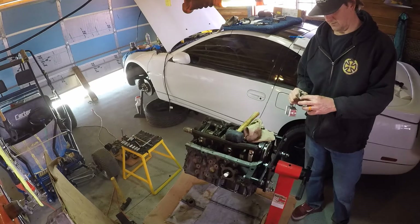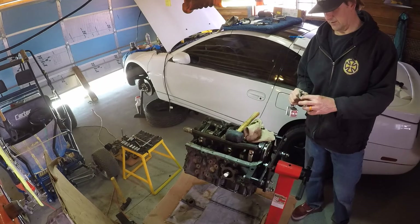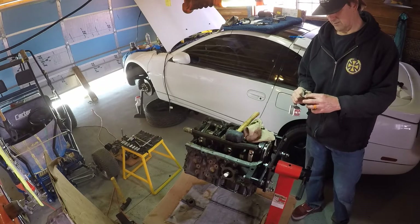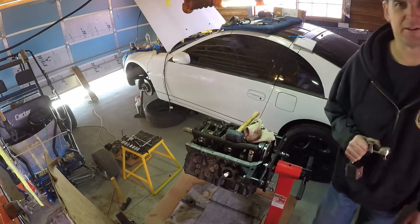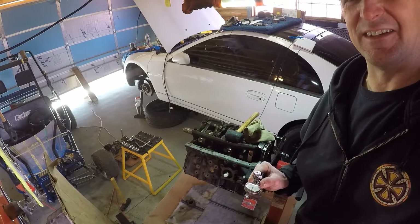It's .01, so probably .015 - one and a half thousandths. I've got to figure it out, anyway. It moved about one and a half of these marks - I'll get back and tell you what that is in a minute.